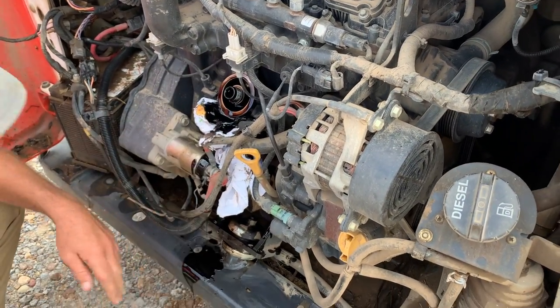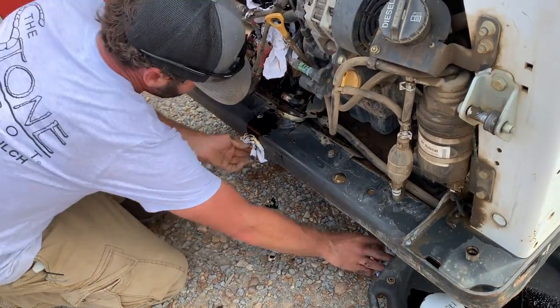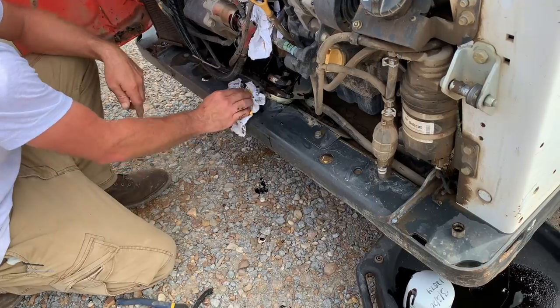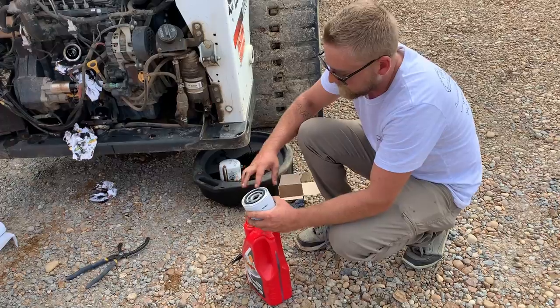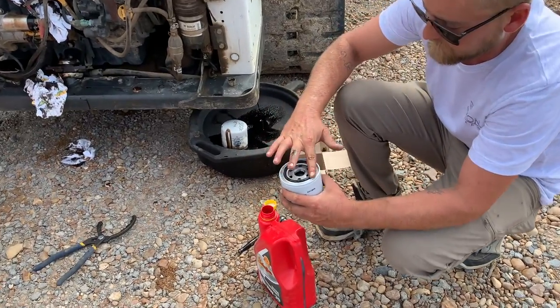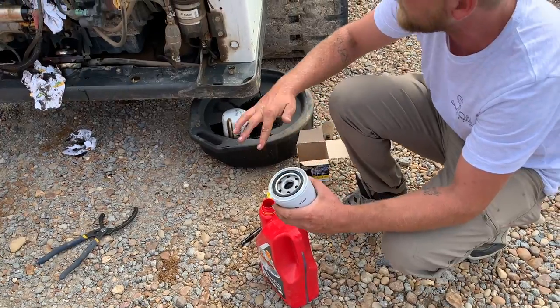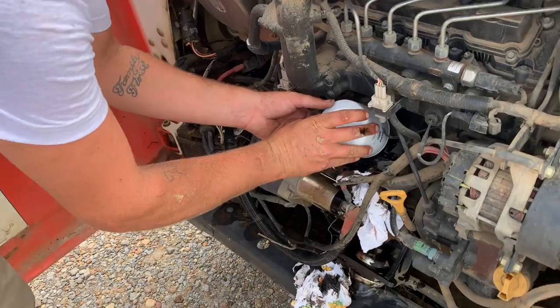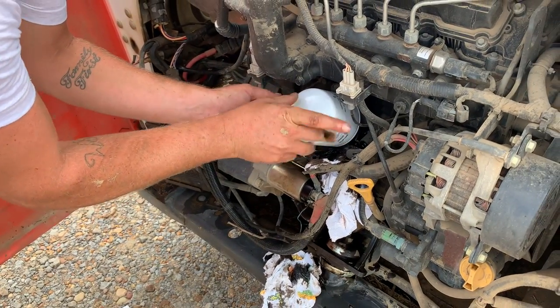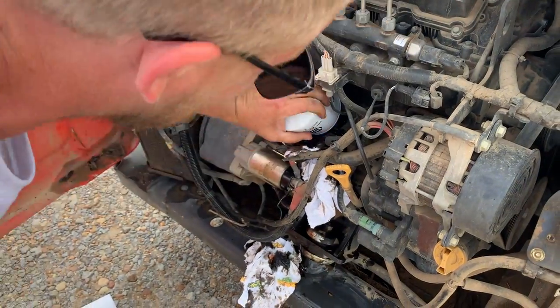Try to catch some of that oil. We got the new filter here — we'll get it ready by applying a little bit of the new oil around the ring so that it helps it seat properly. Then screw it right back on where the other one was.